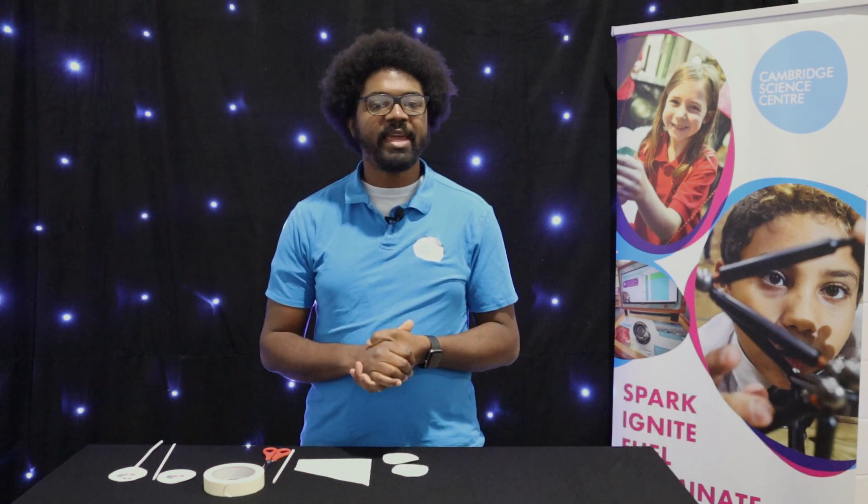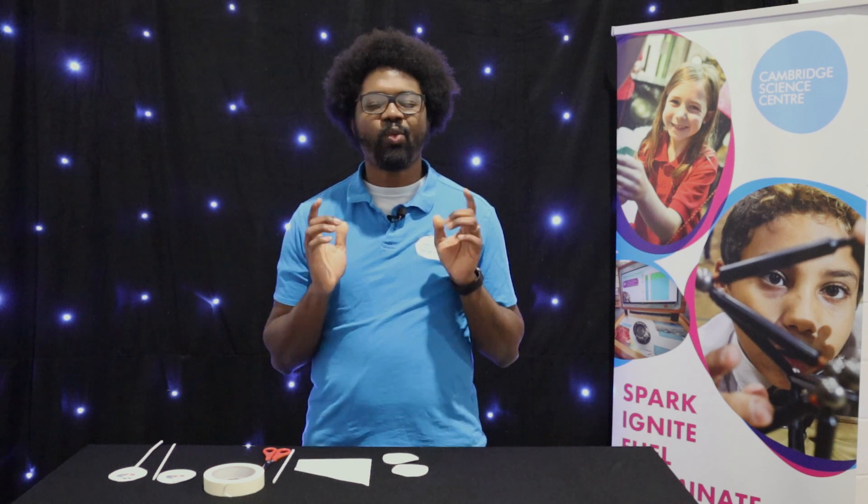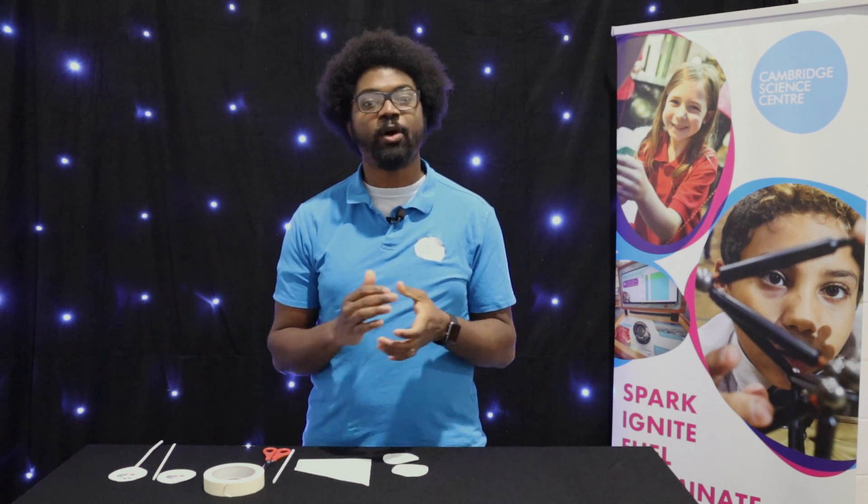Hi, my name is Mario and I am one of the science communicators here at Cambridge Science Centre. Today, we are going to be making an optical illusion called a thaumatrope. But what exactly is an optical illusion?